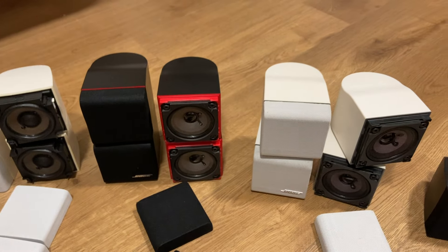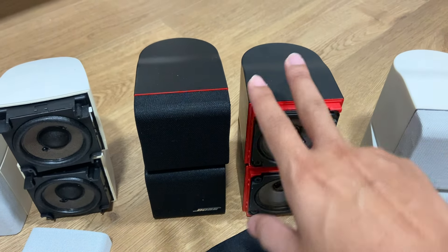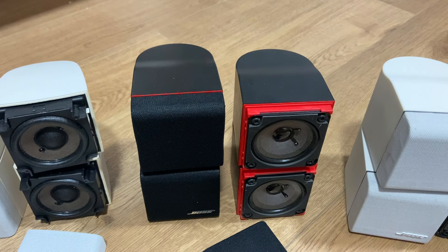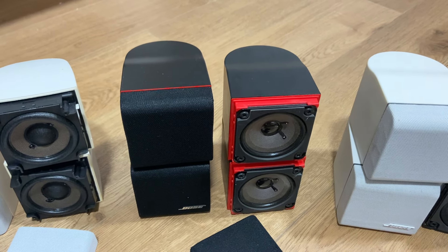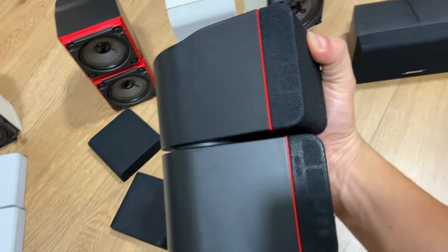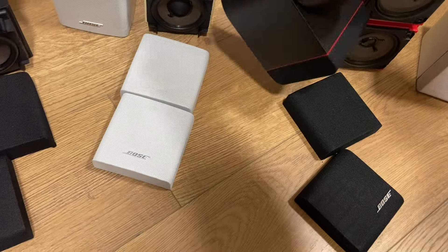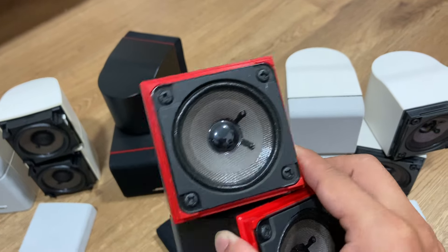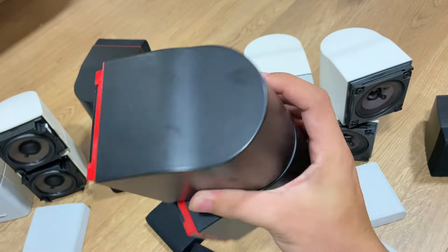Tiếp theo là cuber Seriba series 2 chỉ đỏ, có màu trắng và màu đen. Hiện tại mình có 2 cặp, 1 cặp đẹp và 1 cặp xấu sẽ thanh lý giá rẻ - cặp xấu bị cắn mấp méo chưa vệ sinh, anh em thích hàng xịn giá mềm thì liên hệ. Cuber Seriba 2 chỉ đỏ màu đen có chỉ đỏ bên cạnh, xoay đa hướng được. Dòng Seriba 2 tiếng sáng, chi tiết, len keng, thiết kế chỉ đỏ rất đẹp.